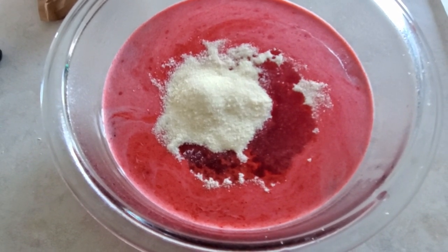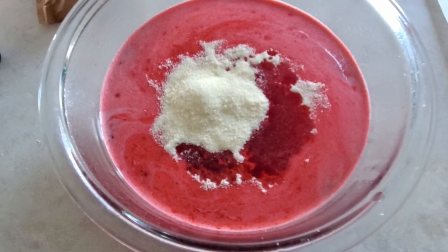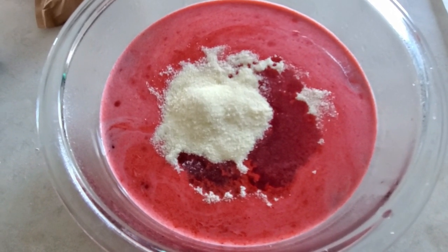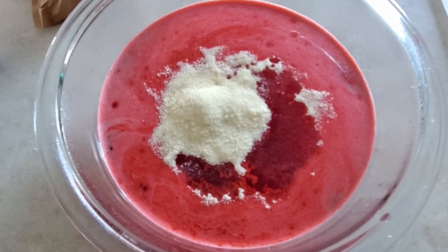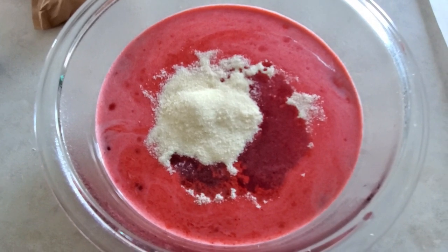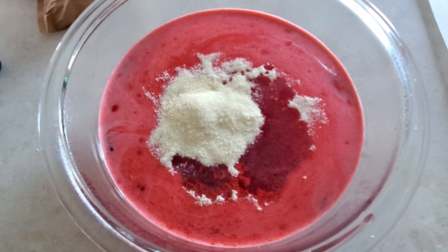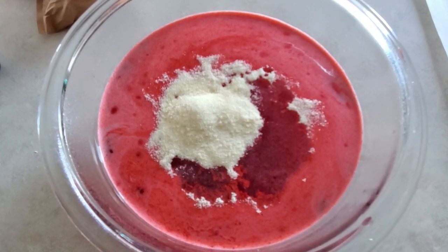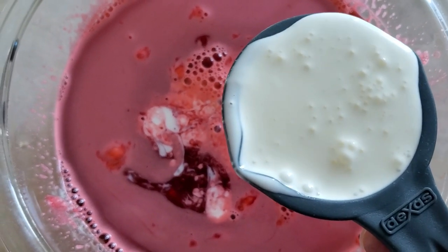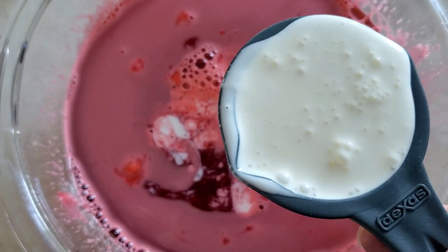So the first thing you're going to do is boil three cups of water. You can add them to a microwave-safe bowl and microwave it to get it boiling. Then you're going to add one package of red jello and three packages of unflavored gelatin. You're going to mix them together until completely dissolved. Next you want to add in your heavy whipping cream — three-fourths of a cup.